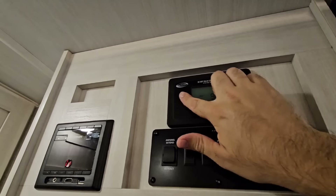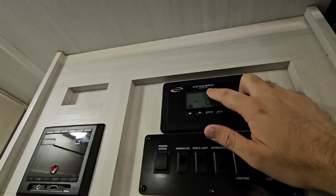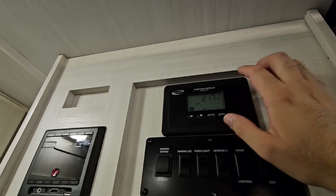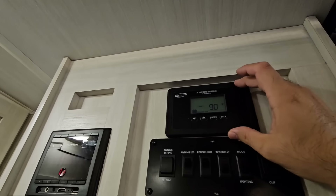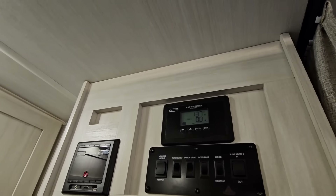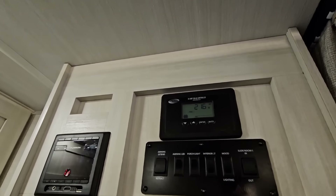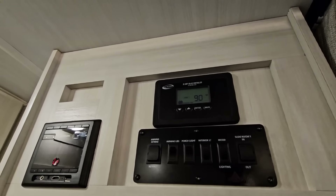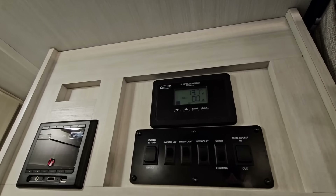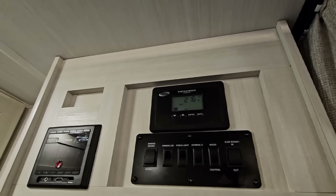I've looked up this specific model from Go Power — it's a 30-amp solar charge controller. I didn't know it had Bluetooth in it. This one is a PWM, not an MPPT, which I might switch out later. But this specific Go Power charge controller does support lithium technology, which means I simply have to go through the instructions to make sure it's set up to charge with a lithium profile.